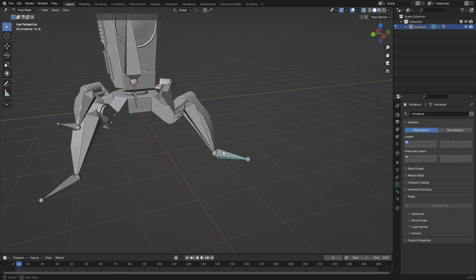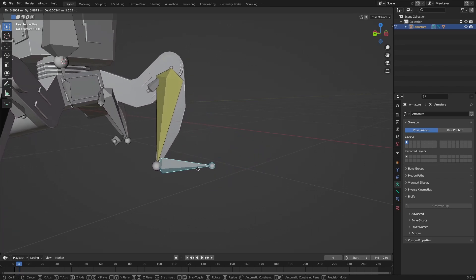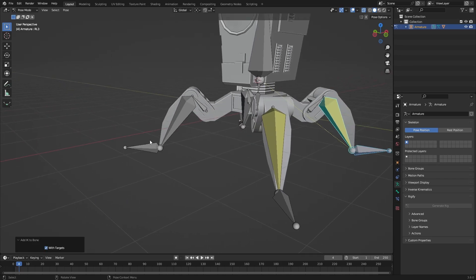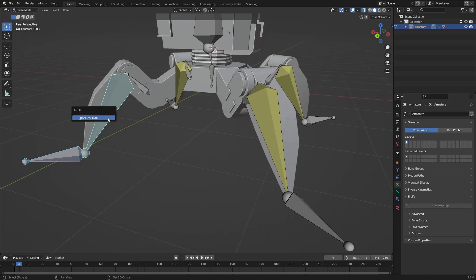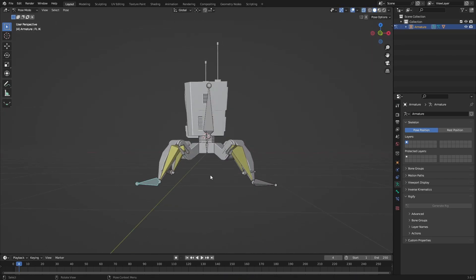Now we can add Inverse Kinematics. To do that we need to separate these bones — go into Edit mode and press Y, so now they're separate. Go into Pose mode, select that separate bone, then Shift-select the bone you want to IK with, then Shift+I to Active Bone. If you move this you should see your rig start to move. Do that with the other ones as well — Shift+I Active Bone, Shift+I Active Bone, Shift+I Active Bone — and now we have a perfect IK rig.